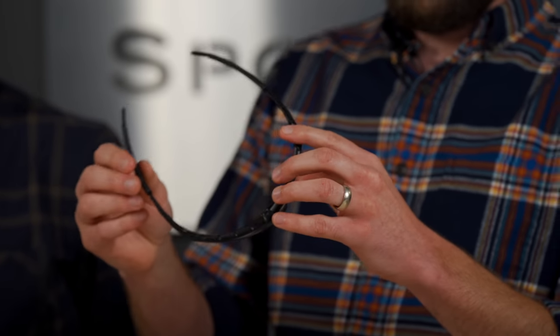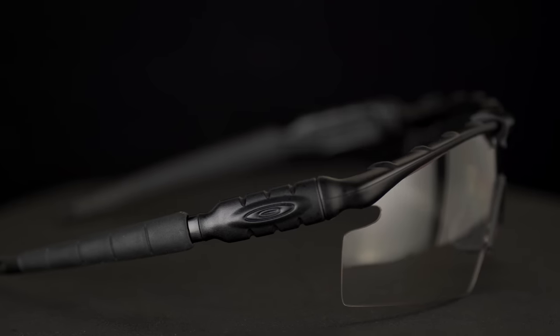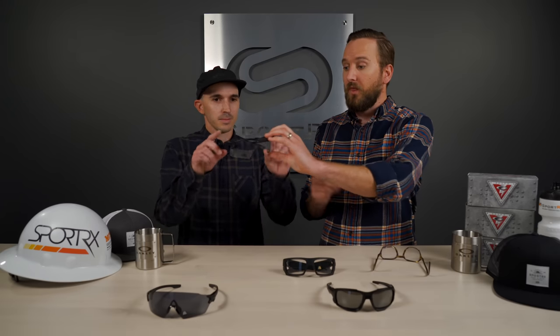Next up, a similar frame in terms of coverage and shield design — we have the M Frame 2.0. A lot of people like the meatier look you get with this. You actually have more rubber on this: on the Tombstone you have less contact, but on the M Frame 2.0 the unobtainium coats the entire temple arm. The Tombstone only has it on the bottom, which is fine since that's the contact point, but if you want a little more grip this is the better option. The O Matter frame material is super flexible and gives you grip and tension without increasing pressure.